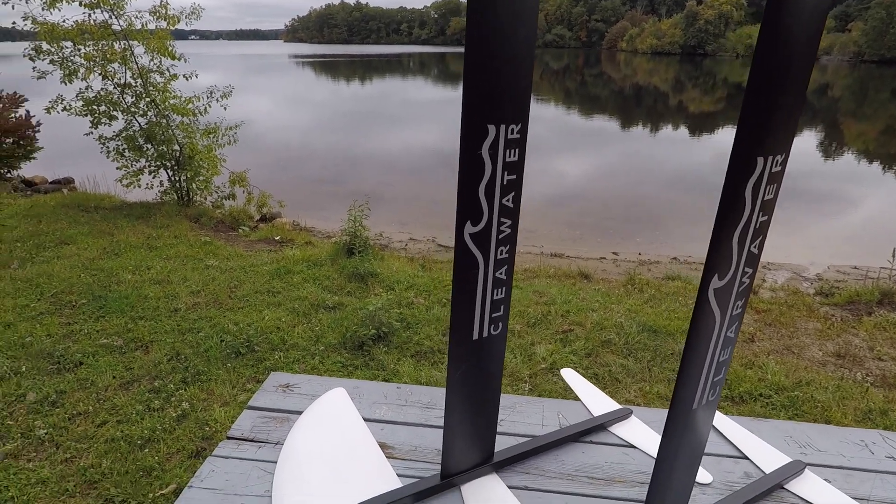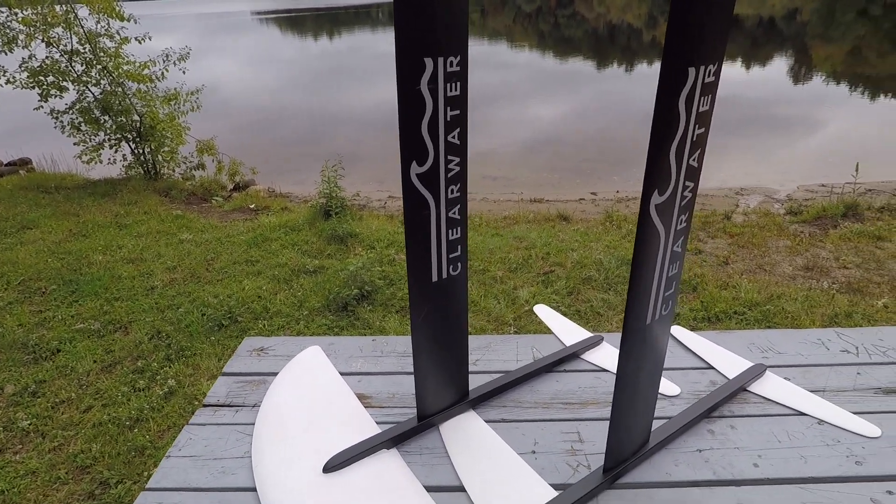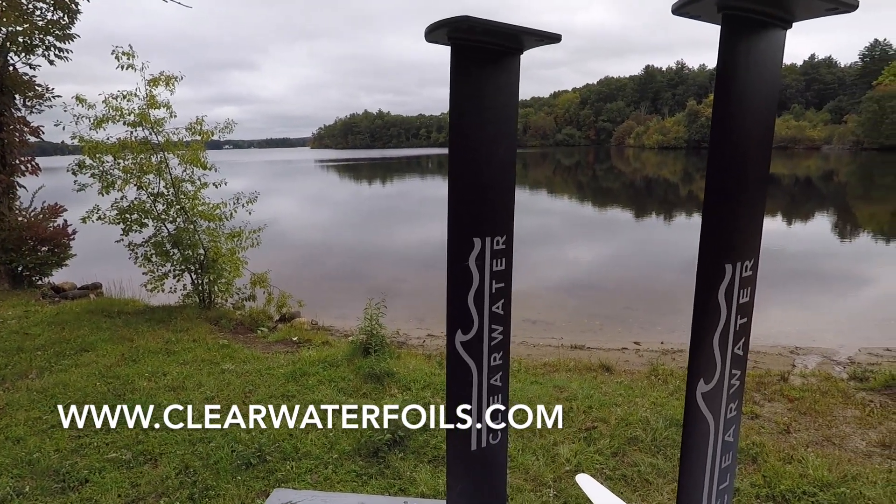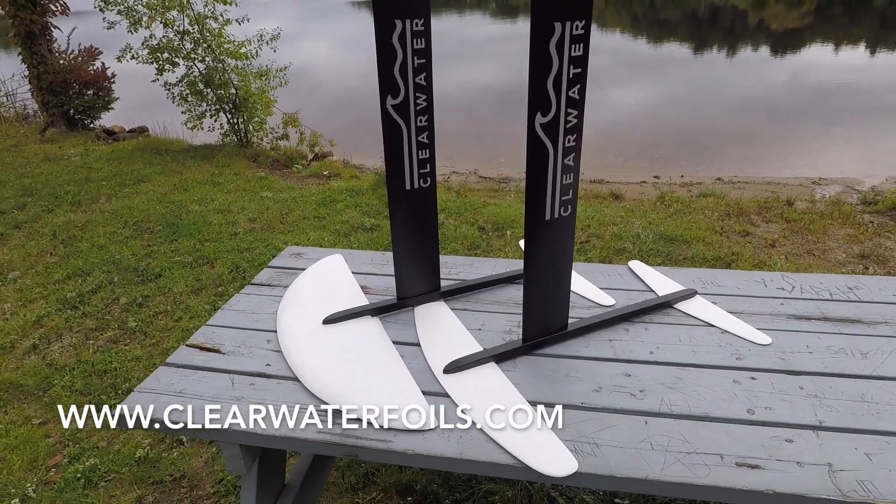I'm going to try and show you guys how much better these are through some tests out here on the lake, so look forward to those. I'm excited to show you guys these new foils.